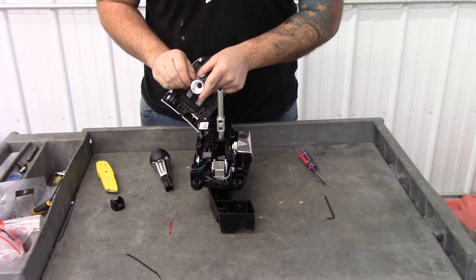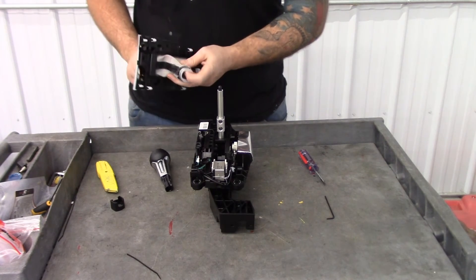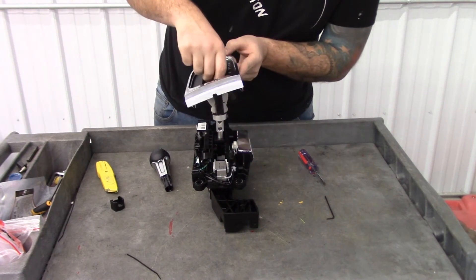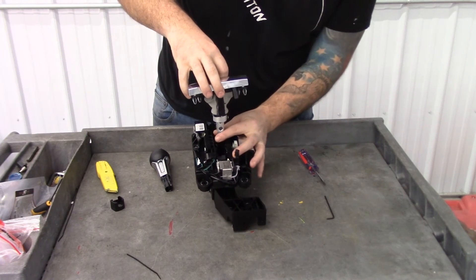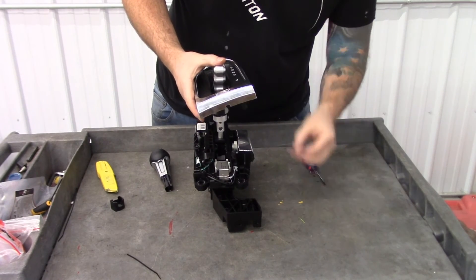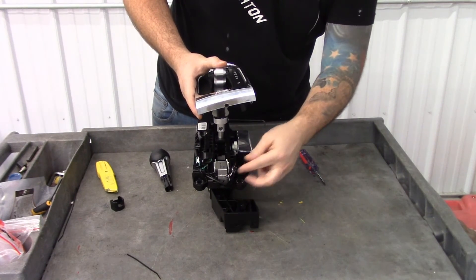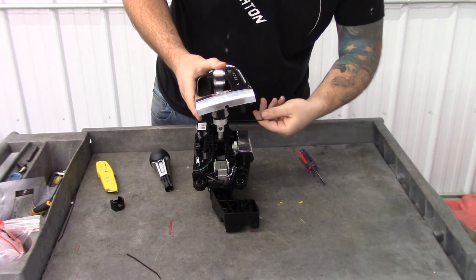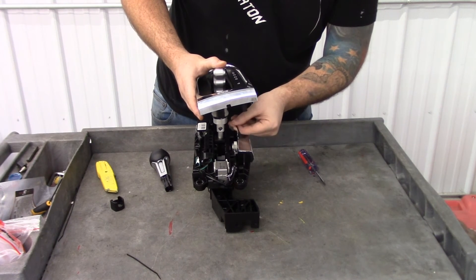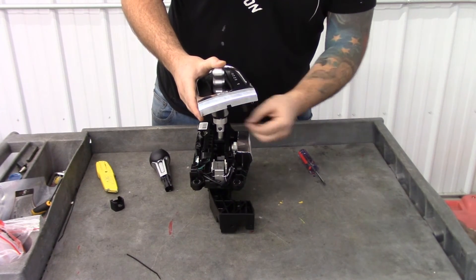Take the provided screw and just start it in the bottom of the handle — make sure it's not protruding all the way out, just start it by a couple of threads. Then slide it right over the shifter and wiggle it as you're putting it down so the springs fall into where they need to be in the grip. Once you have it on there, push it down a little ways and put the screw in the rest of the way, making sure it goes into the slot on the side of the block. This 3/32" allen wrench will be provided with the shift knob — just snug it up nicely.